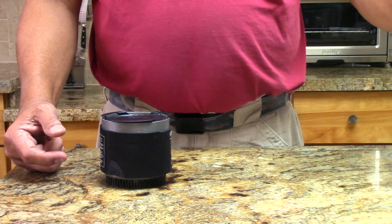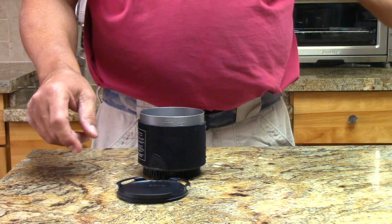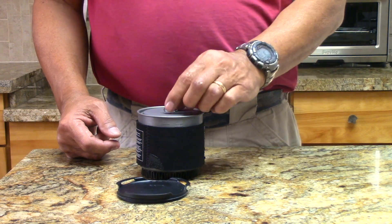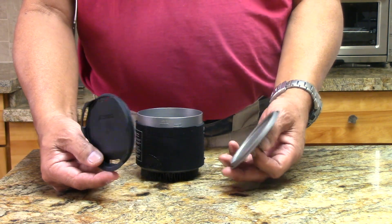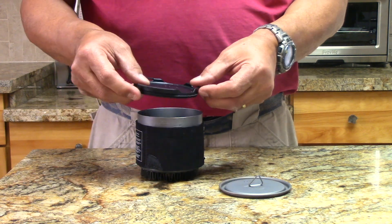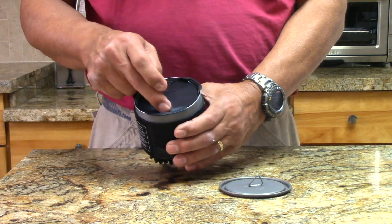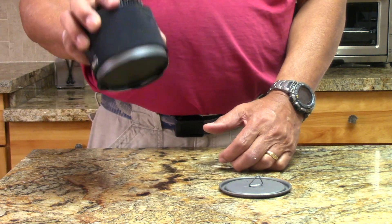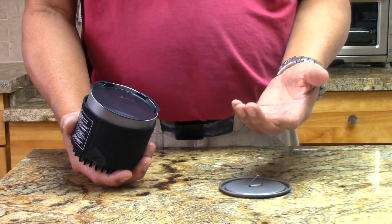I've gotten rid of the original lid because it was absolutely terrible. There are two lids I've been working with: one is the Toaks 95 milliliter lid that fits perfectly, and the other is the Soto Thermostack. They weigh basically the same — 17 grams. I like the Thermostack a bit better because it has an o-ring, vent ports on one side, a sippy cup on the other side, and the o-ring holds gear in place so you can get rid of a mesh bag. To me, that's a win.